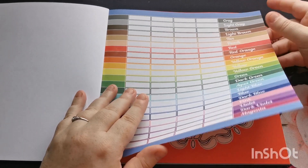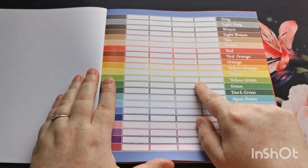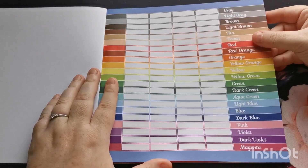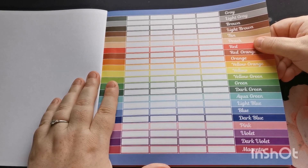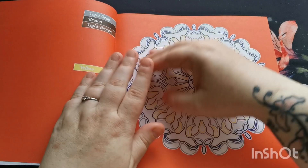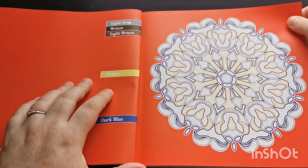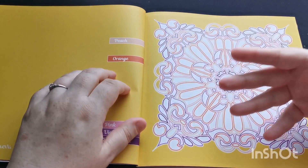On the first page inside the book we have our color palette again, with four blocks next to each color so you can try to match and test your mediums. This is on the premium quality paper that we know and love from these books, which is really nice to work on. Moving into the images, some mandalas have very few colors and others have more, which gives a nice variety.